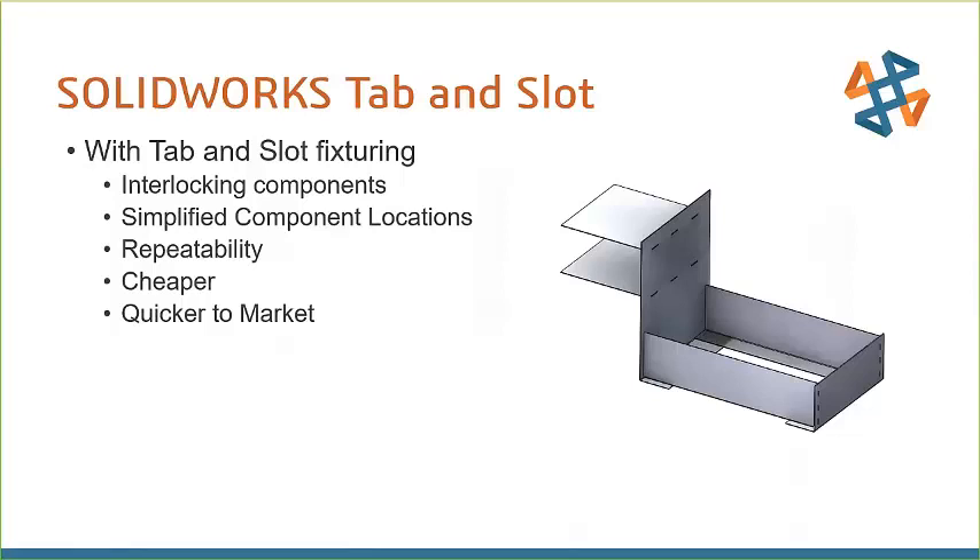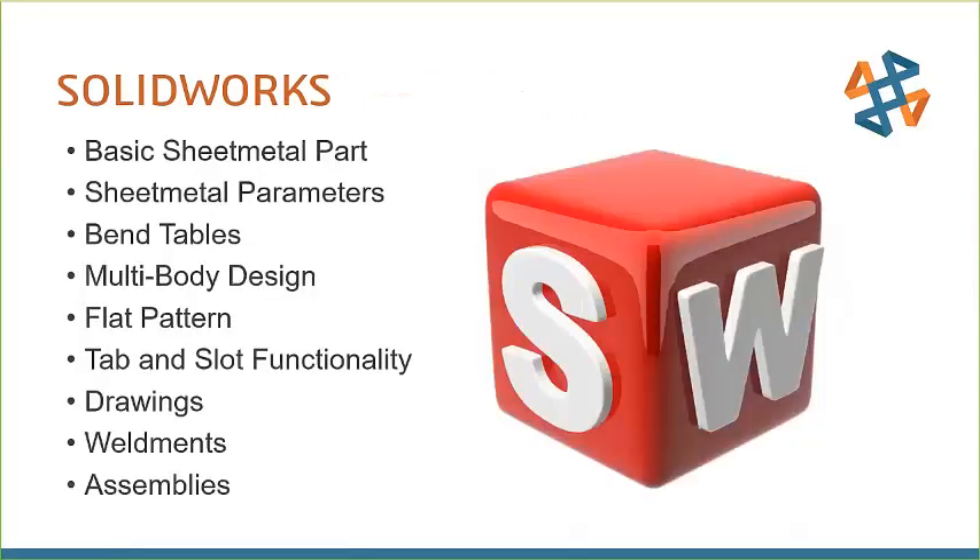By being cheaper, you can also get it quicker to market. There's not a lot of people holding this and holding that. In SOLIDWORKS, we're going to cover these functionalities: some basic sheet metal part creation, sheet metal parameters, bend tables, multi-body design, flat pattern, tab and slot functionality, how a drawing looks, how it might work with weldments, and how tab and slot works in assemblies.